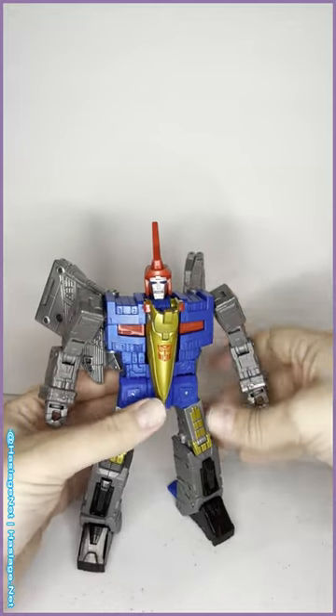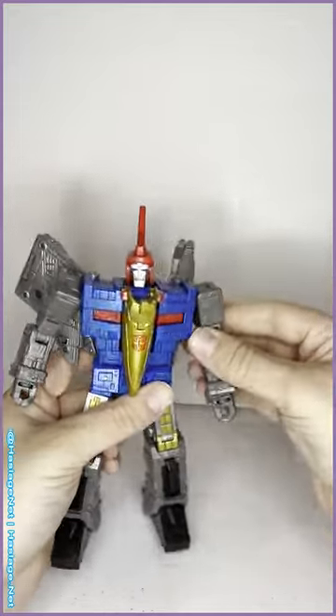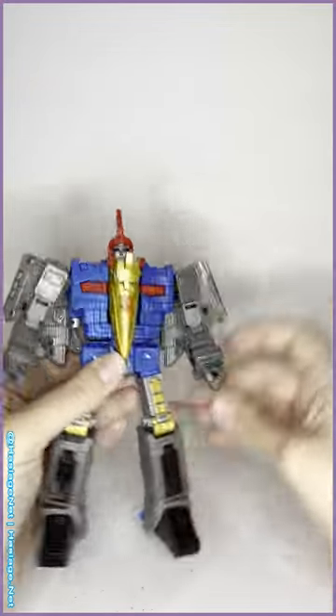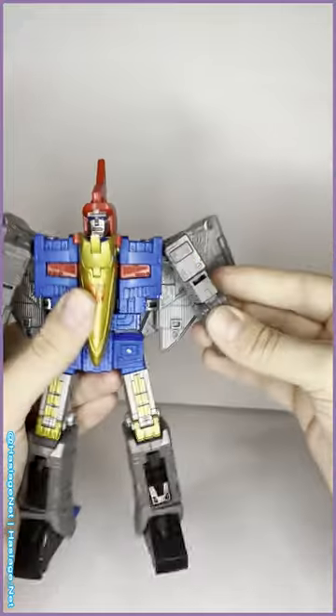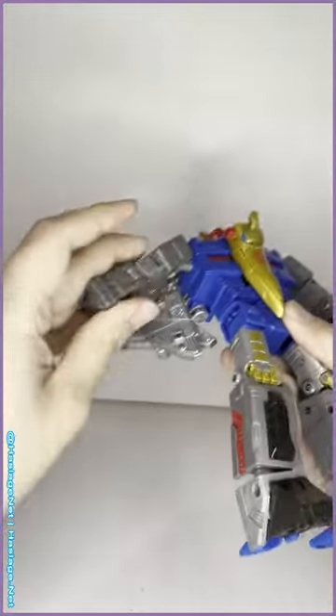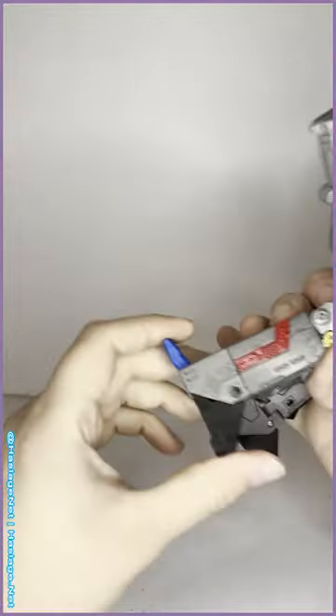Transformation for Swoop is very simple because you're basically just folding his legs up over his back, but there's a little bit of detail in there. We're going to first collapse his arms, hide his hands away, straighten them up, and collapse the feet.